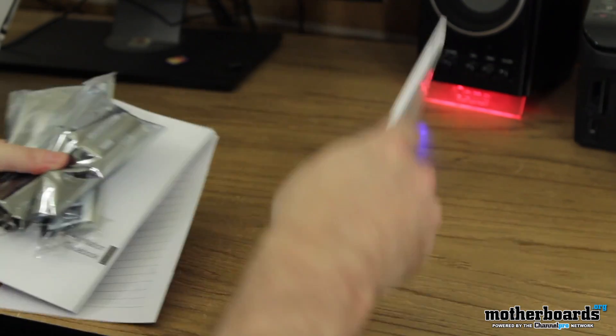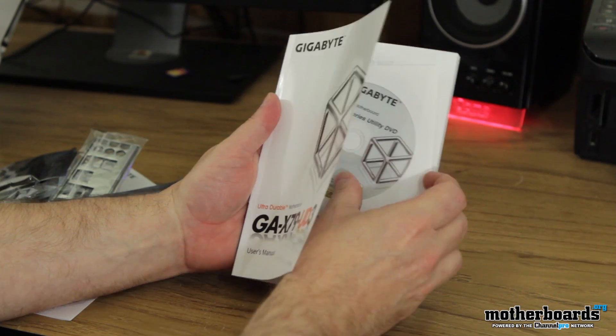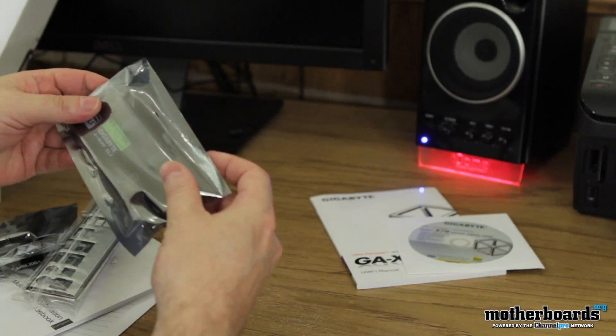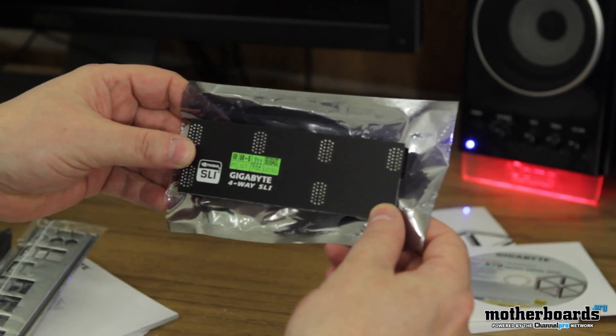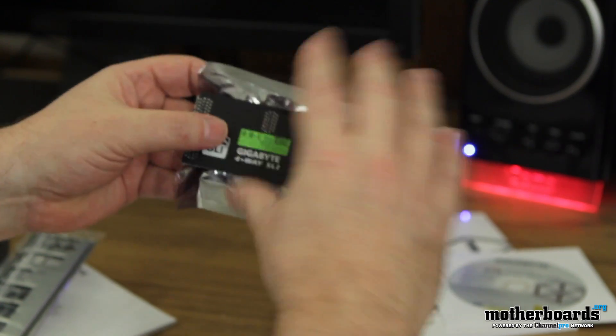So let's start out here. We have the GA X79 UD3 manual, the drivers, and all that stuff. Here's the Gigabyte 4-way SLI bracket — it's a nice bracket that comes in the box, pretty cool for those people who want to go extreme.